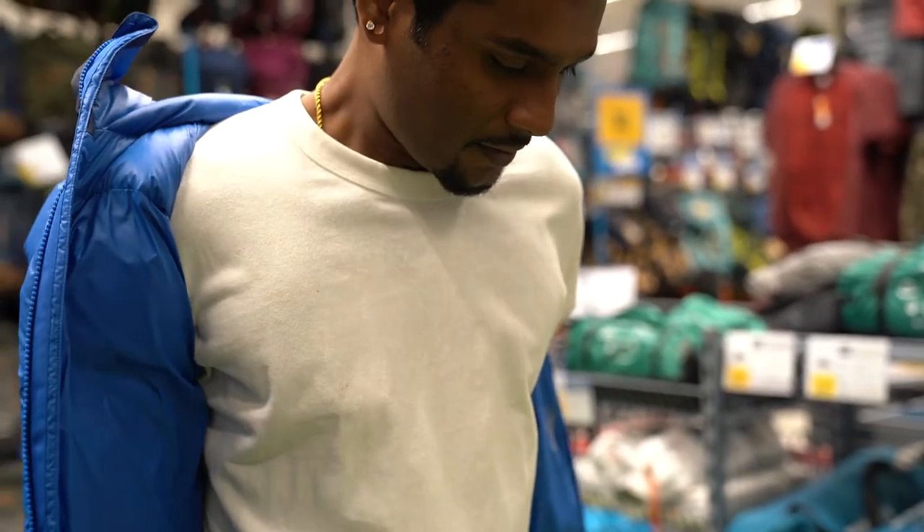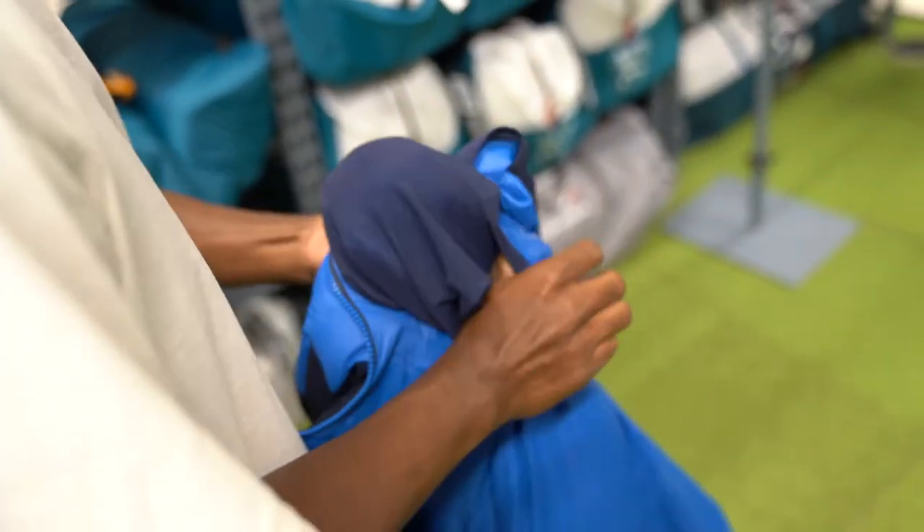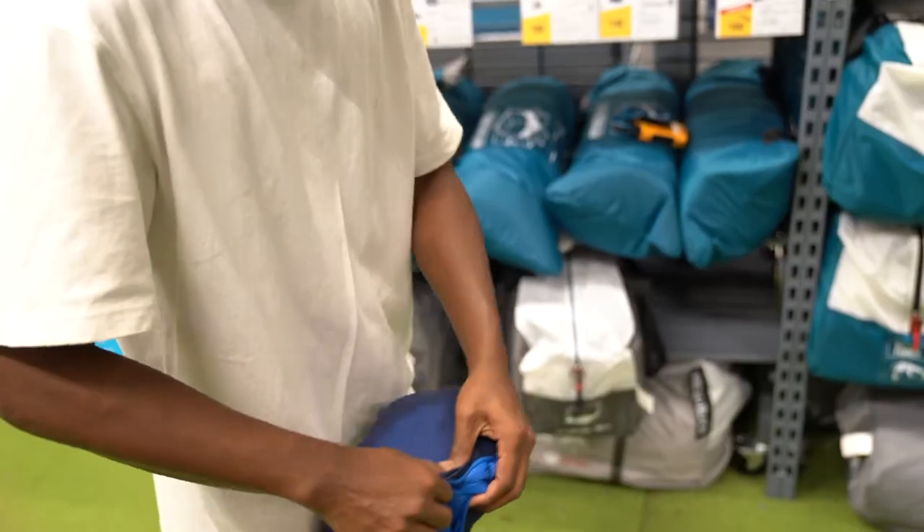One of the things that I like about this jacket is its ability to be stuffed into its inner pocket. This helps save space in my backpack.